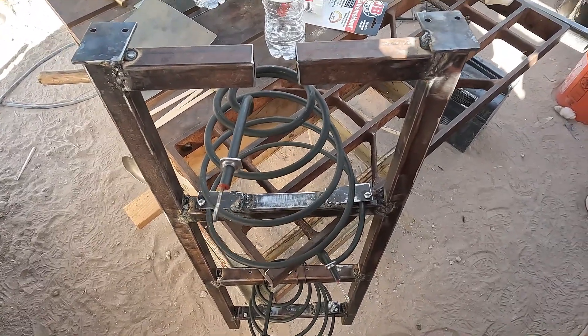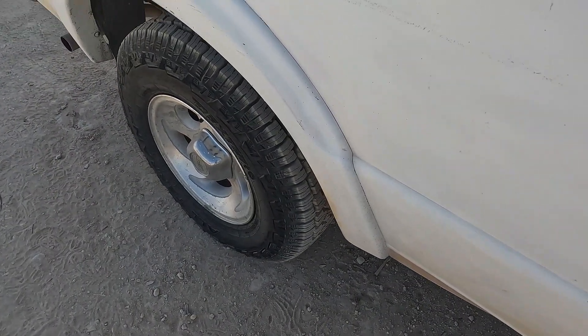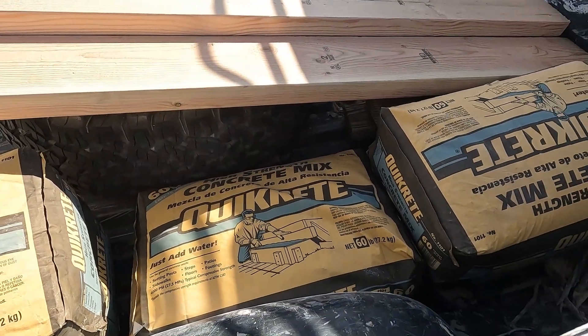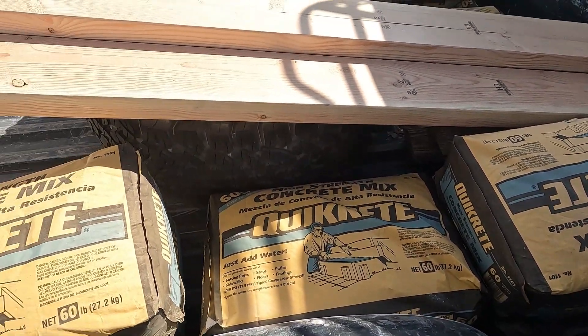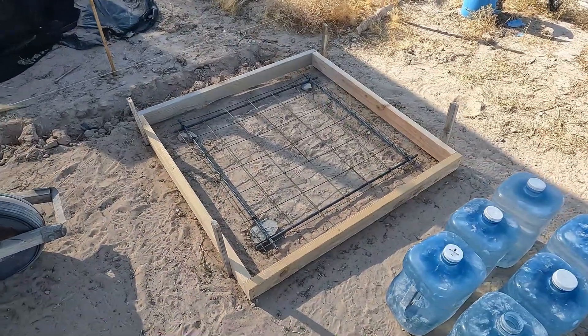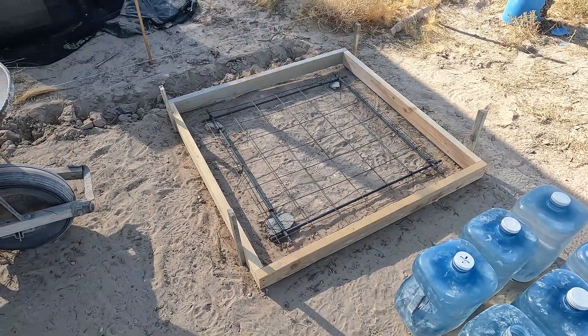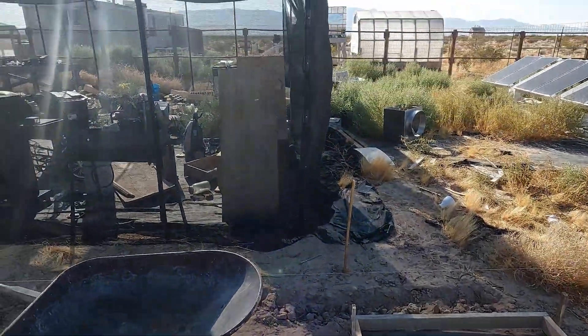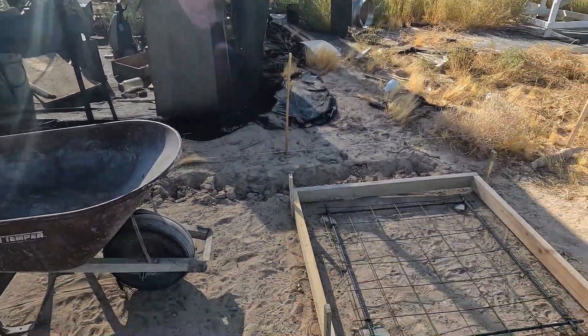Soon I'll get the wires hooked up. I had to get all four new tires — I had a blowout with ten bags of concrete earlier in the week. This is a new batch. Here's where the sand battery is going. I was gonna pour it right now but it's getting a little late in the afternoon, about 4:30.